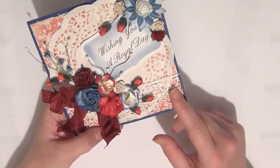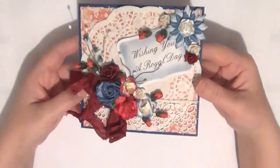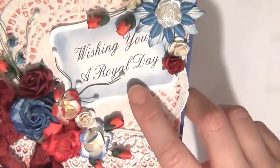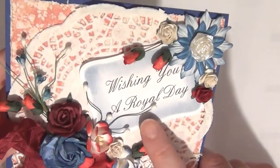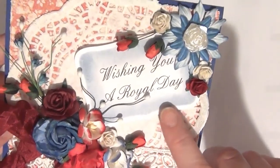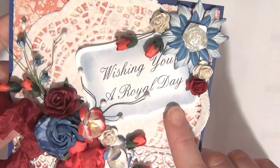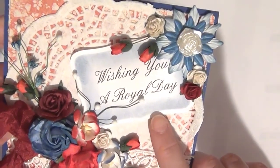So the first thing I did was I added some paper to the background and I topped it with a doily, and I then created my sentiment on my computer and it just says 'wishing you a royal day.' The reason for that is because of course I was using the British colors and so I thought that would be appropriate. And this could be for a birthday or it could just be a hello kind of card — it could be for anything really.